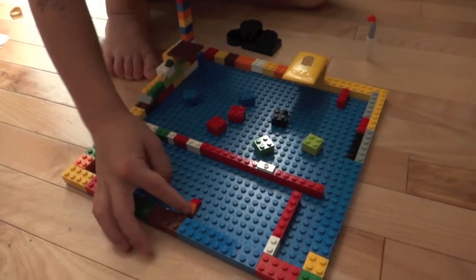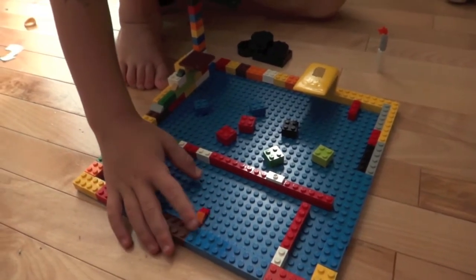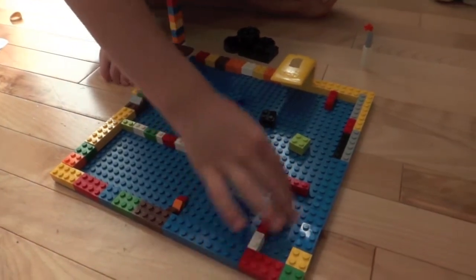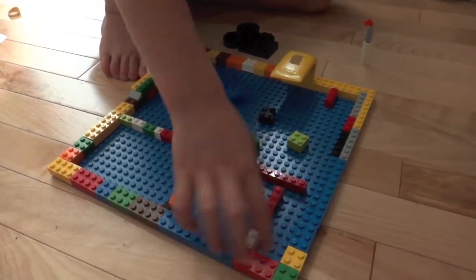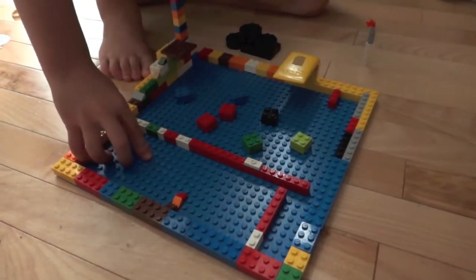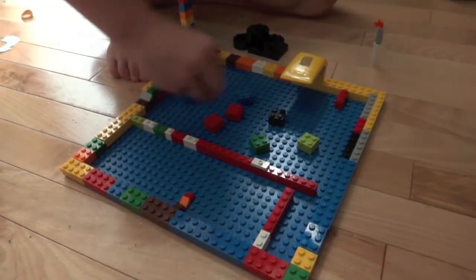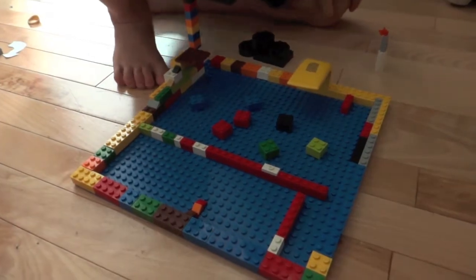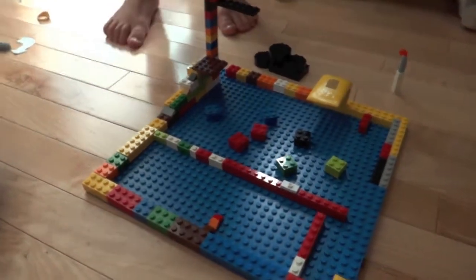Everyone that's in the deep end — see here? And this here is just water, separated from the deep end and the shallow end. So you go through there, and we also go through there.